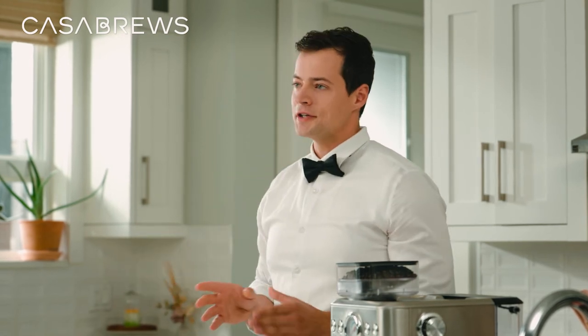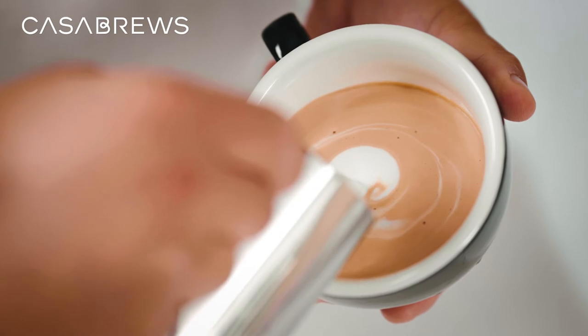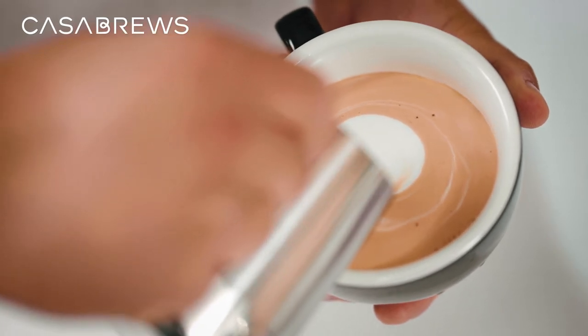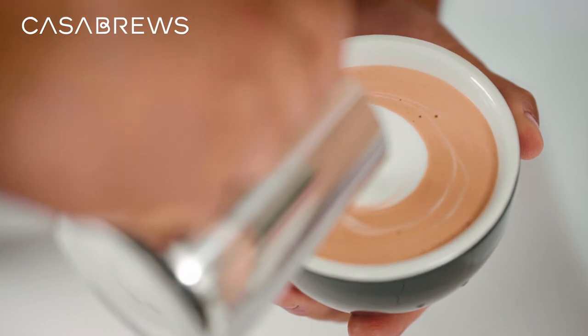Once a large white circle has formed in the middle and the cup is about 90% filled, lift the milk jug vertically about 2 inches while still pouring a small stream of milk.